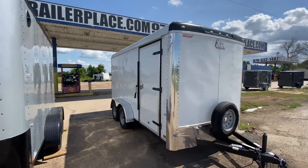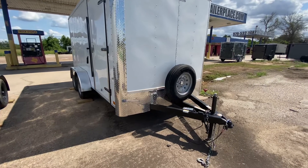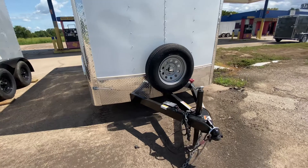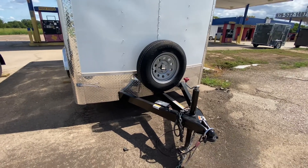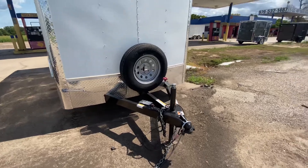It's going to have all your diamond plated rod guard protection on the corners and along the bottom of the trailer. It's going to have a spare tire mounted on the front. It's going to have your triple tube tongue. It's going to have your electric brake breakaway system. It's going to have your safety chains.